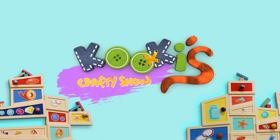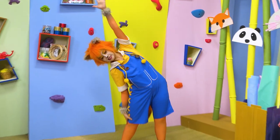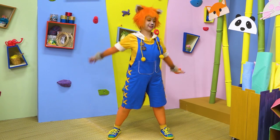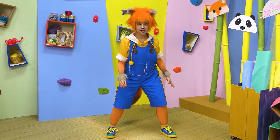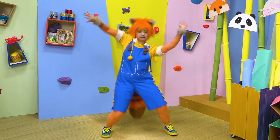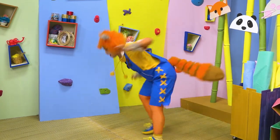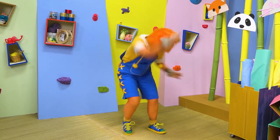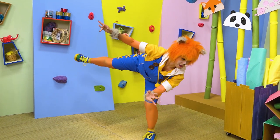Let's get crafty! Yay! Are you ready to play, Kooky? 3, 2, 1, dance! Go, Kooky, go! Breathe! And dance! Breathe! No moving!